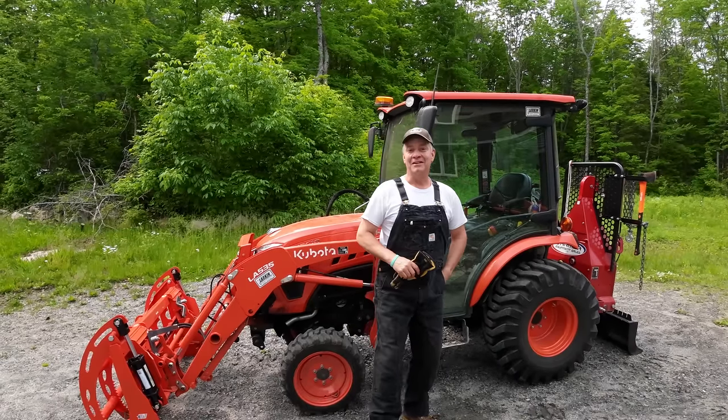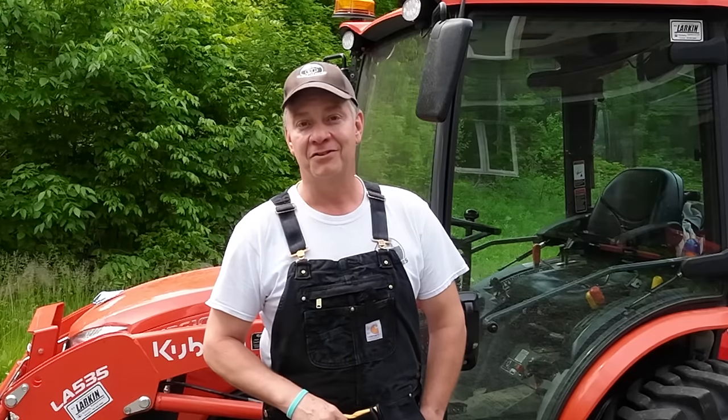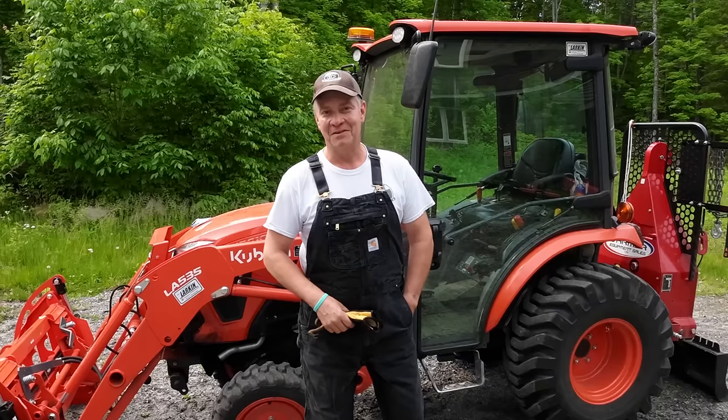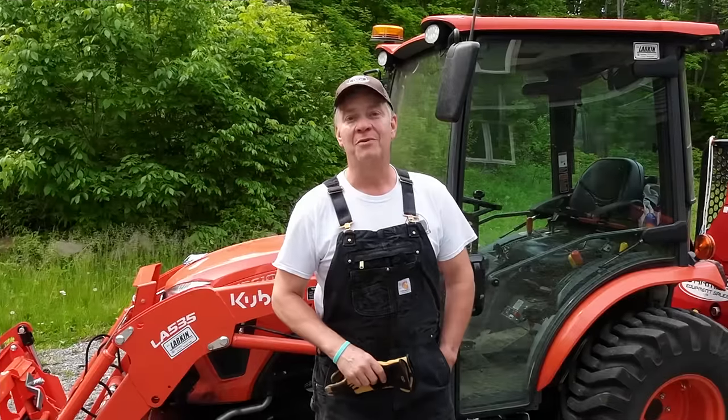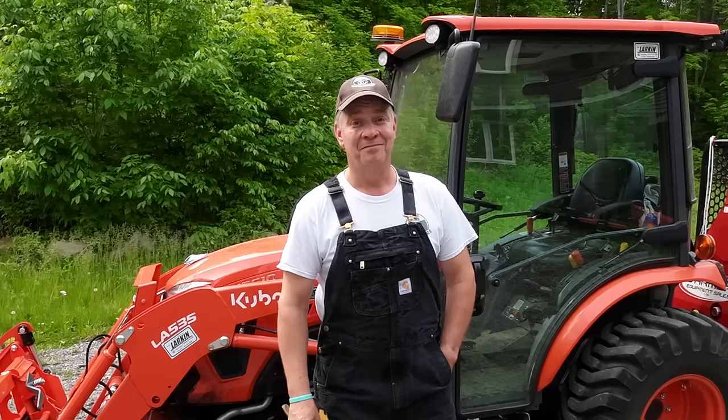So hey, that's my standard carry. Question I'll leave with you — what's your standard carry on your tractor? Let me know in the comments. Have a wonderful week with your families, please be kind to each other. I'll see you again on the next one. Cheers.